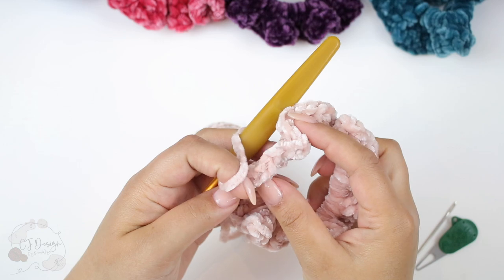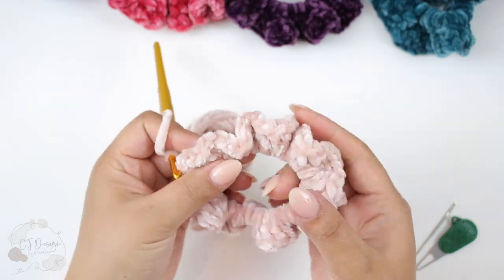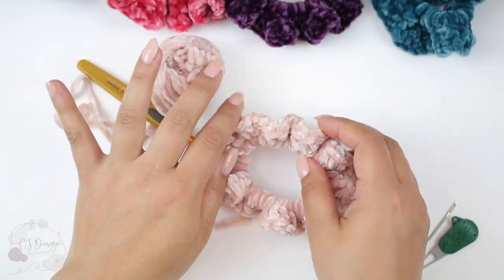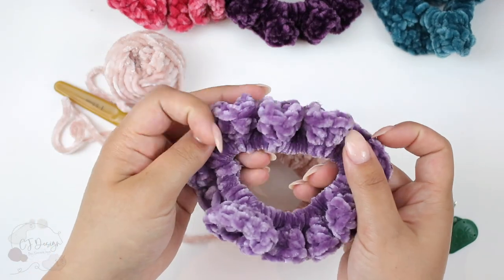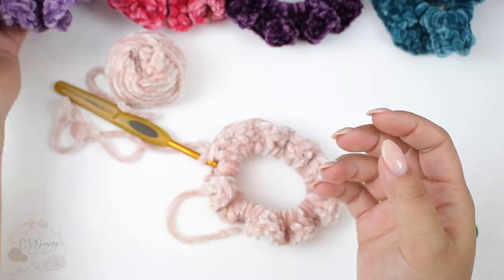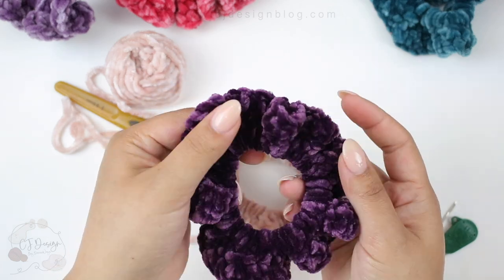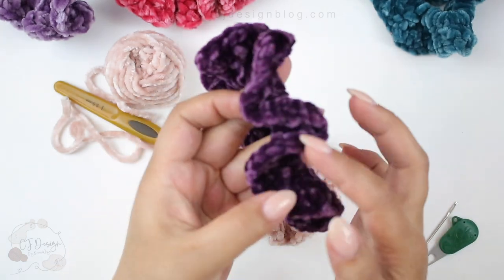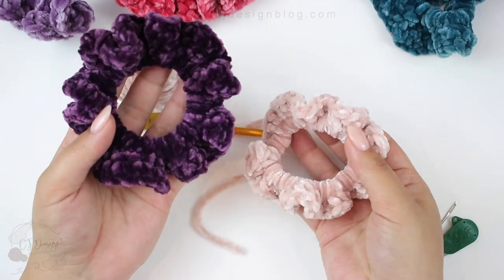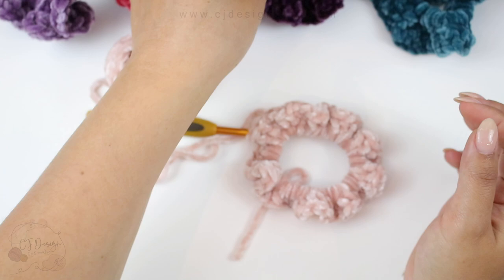This is how your scrunchie should be looking after one row. If you're happy with it, you can just leave it like that, cut your yarn, weave in the ends, and your scrunchie is done. But I like the fuller look — a little bit bigger with bigger ruffles — so we're going to do one extra round that gives us that full look.